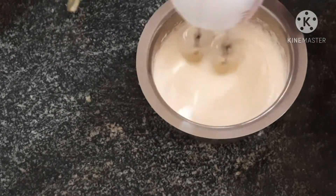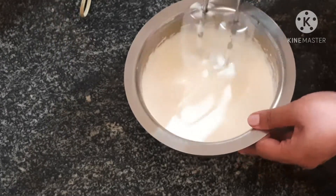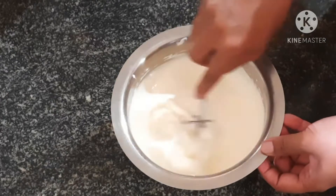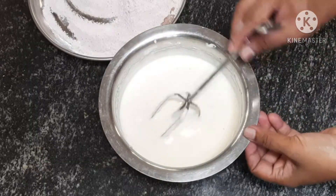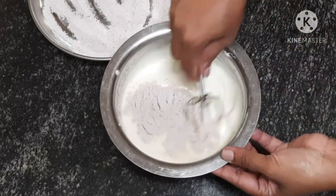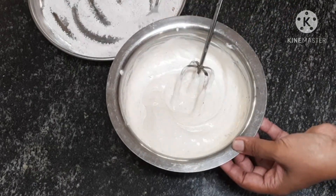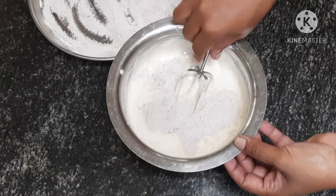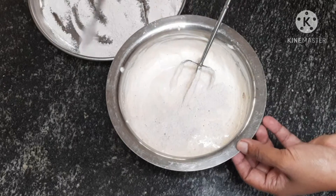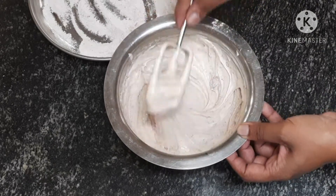Put the oil in the pan and add the dry ingredients. I will fold it in a little while. I will put the cake on the plate and mix it a little bit.